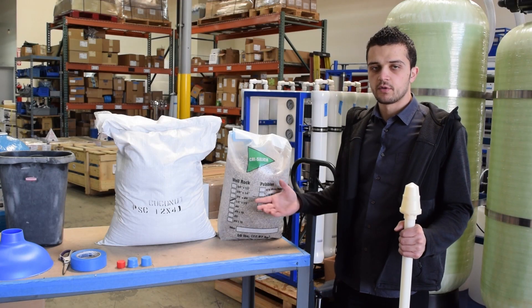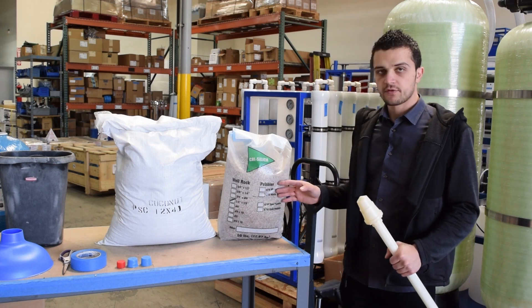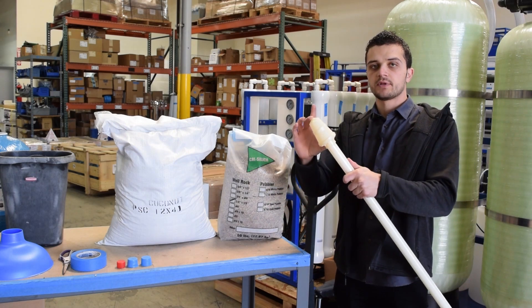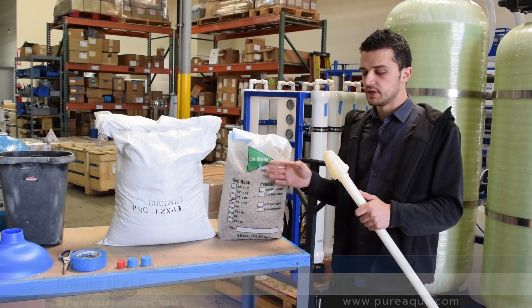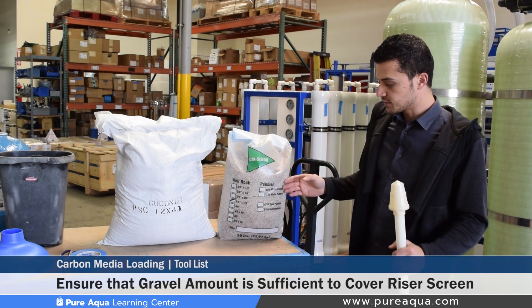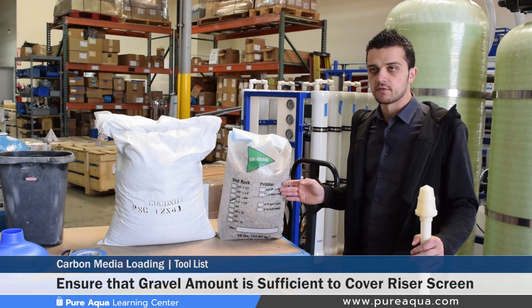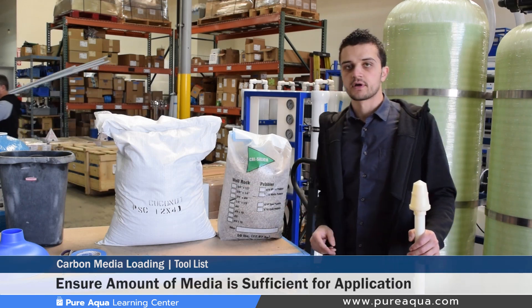Since this particular video will cover the loading of a 12 inch carbon filter, Pure Aqua recommends loading just enough gravel to cover the riser screen at the bottom of the tank. We estimate roughly about one-sixth of a cubic foot will be needed to cover the riser screen. On smaller tanks we would use fine gravel, which is about one-eighth inch by one-quarter inch in diameter, and two bags of carbon media.